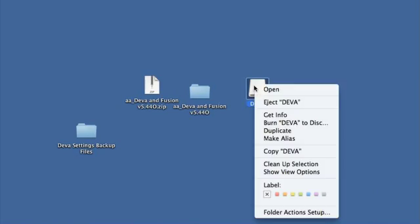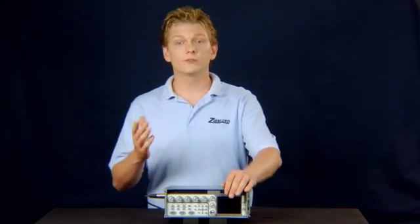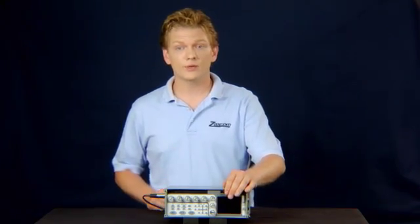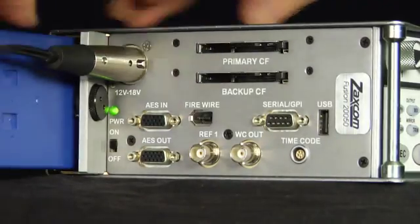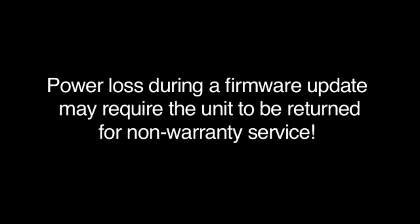Unmount or eject the Compact Flash Card before removing it from the card reader. With the Diva off, insert your Compact Flash Card. Insert a fully charged NP1-style battery into the unit and also attach external power. It is very important that the unit does not lose power during an update process. Power on the Diva.